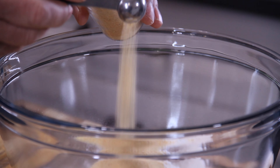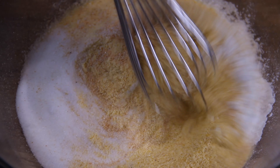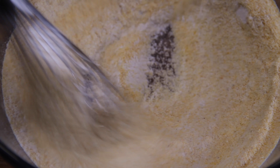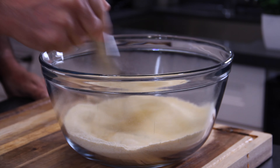Another half teaspoon of onion powder, and last but not least to bring out those flavors, a teaspoon of salt. Grab your handy dandy whisk and whisk everything until it is well combined. Of course, you can be the master of your seasoning and add some paprika, hot pepper flakes, whatever you like. This is just my favorite.